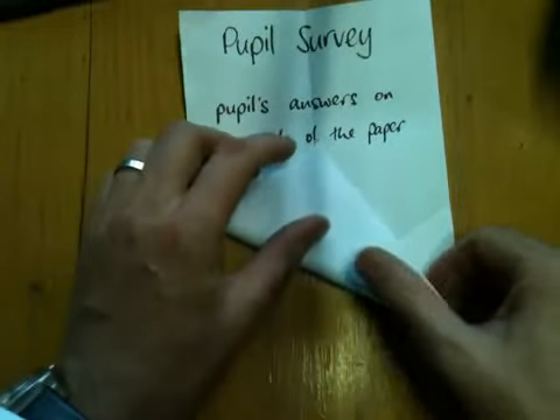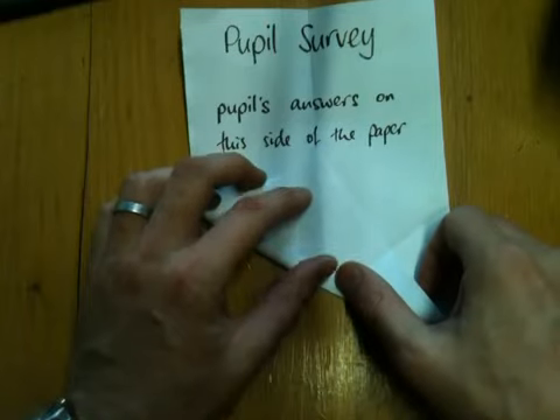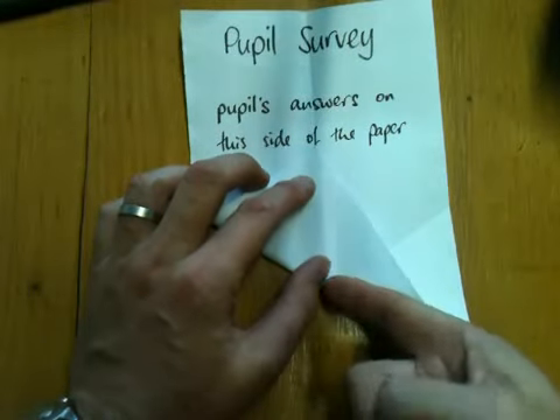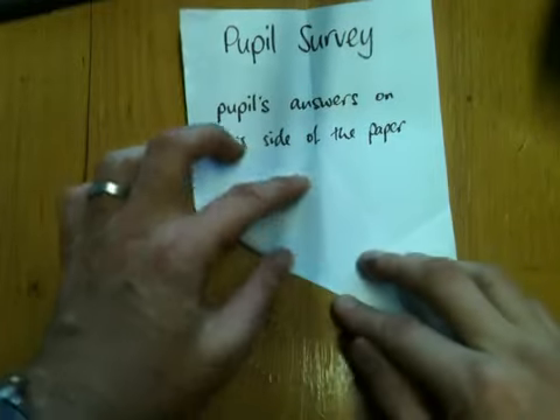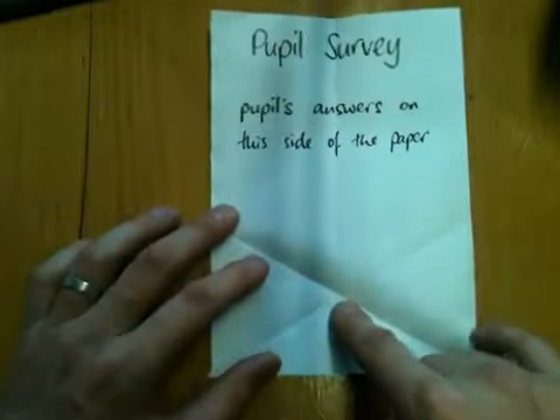Do exactly the same from the other side, and if you're doing it right, then not only should this crease line up, but so should that one. All three creases should intersect at a single point right here.